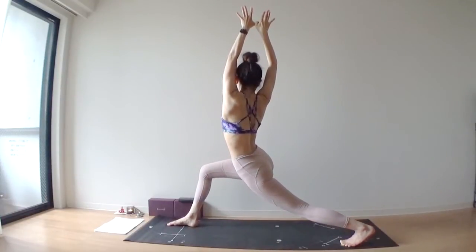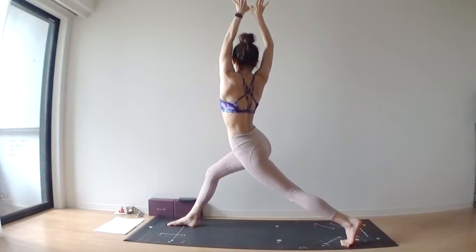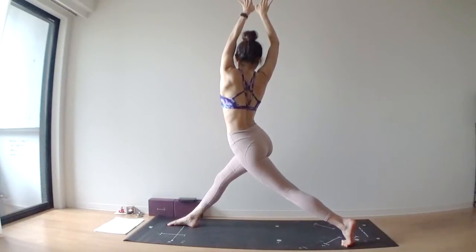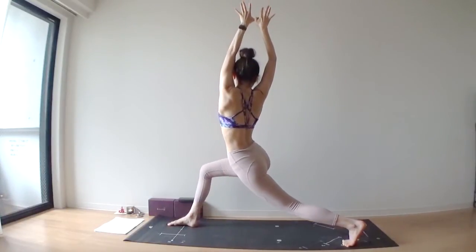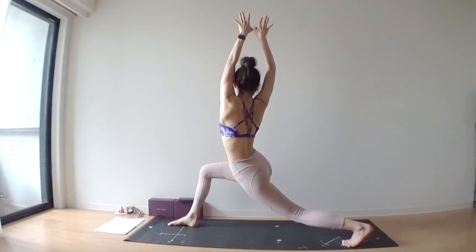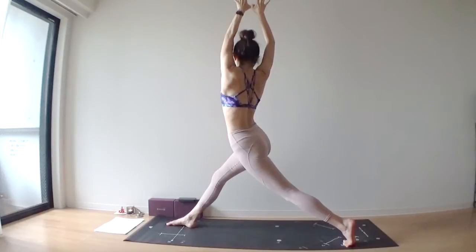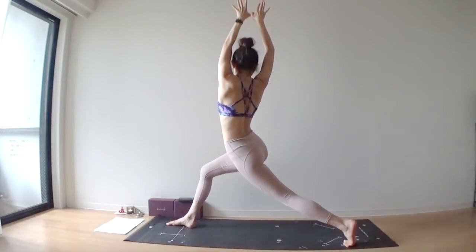Exhale, bend your right knee. Keep your left leg straight as much as you can. Inhale, lengthen through both legs. Keep your torso to the right side, keep your hips straight, keep your arms straight. Exhale, bend your right knee. Again, last one — inhale, lengthen through both legs. Squeeze your inner thighs together. Exhale, bend your front leg.